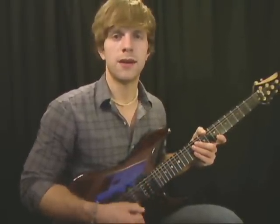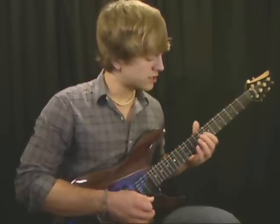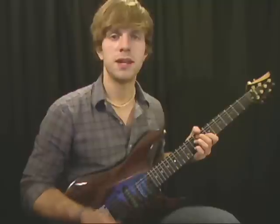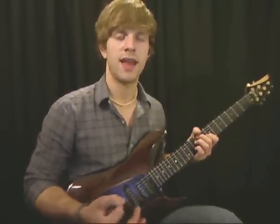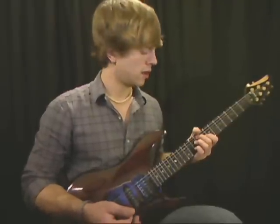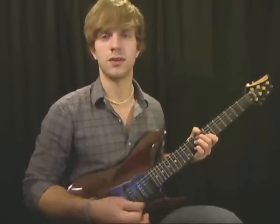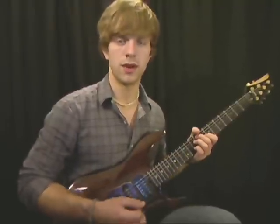Hey, what's up, this is Aaron from aaronscontarlessons.com. In this lesson we're going to be talking about short sweeps using diminished arpeggios. A diminished chord is simply a one, flat three, flat five, and a double flat seventh of the major scale. A double flat seven is basically just a six, so one, flat three, flat five, and a six — that's your diminished chord, and we can use that chord as an arpeggio.